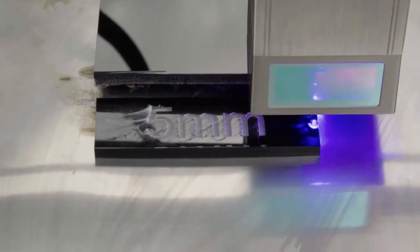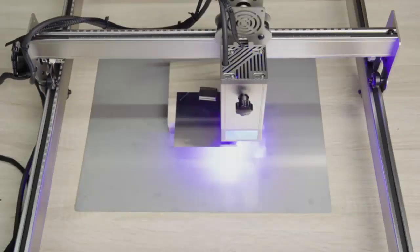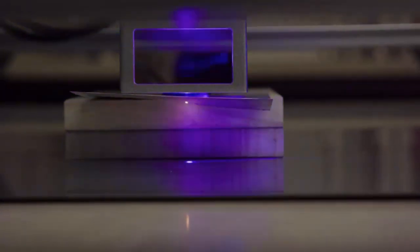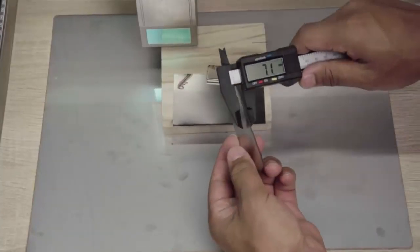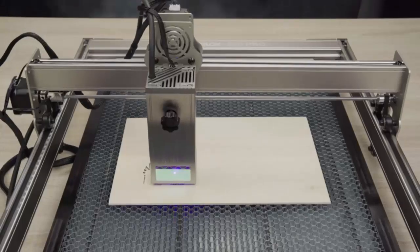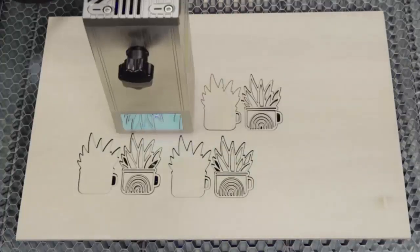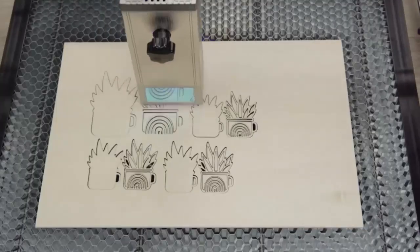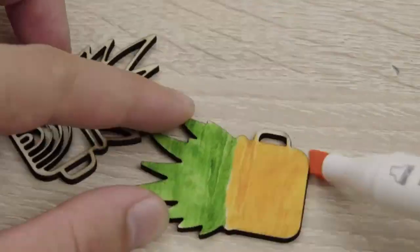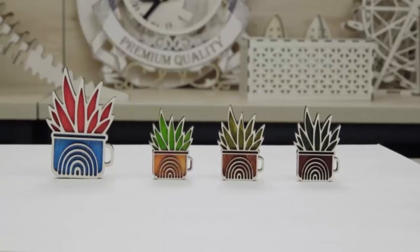More precise engraving: the Atomstack laser engraver with a 32-bit motherboard works smoothly and stably. The advanced built-in 256-bit color scale with a 0.08×0.1mm laser spot area makes engraved patterns more contrastful and obvious. The finished pattern is like sketching on paper — the effect is more delicate and natural in the overlay of black and white. More intelligent engraving: the Atomstack app connects to the S20 Pro, supporting Android and Apple. It is equipped with a controller and emergency stop button for completely offline engraving, even without a network or computer. More clean engraving: the S20 Pro is equipped with an upgraded F30 Pro Air Assist kit with dual built-in air assist pumps, making it twice as efficient. The thick aluminum cover makes it stronger, more durable, generating less heat and lasting longer.